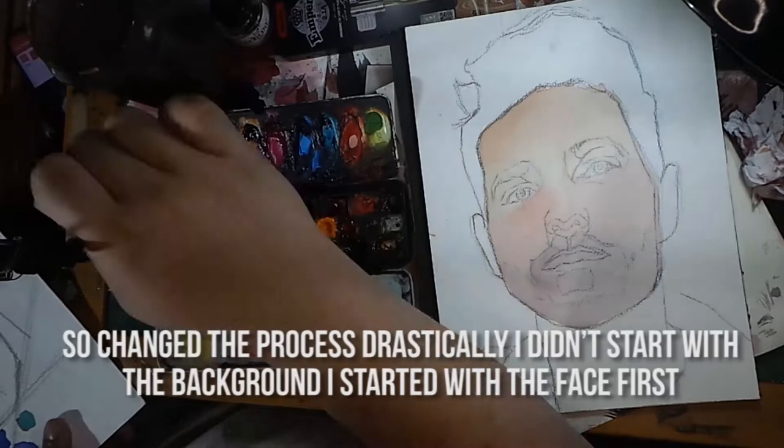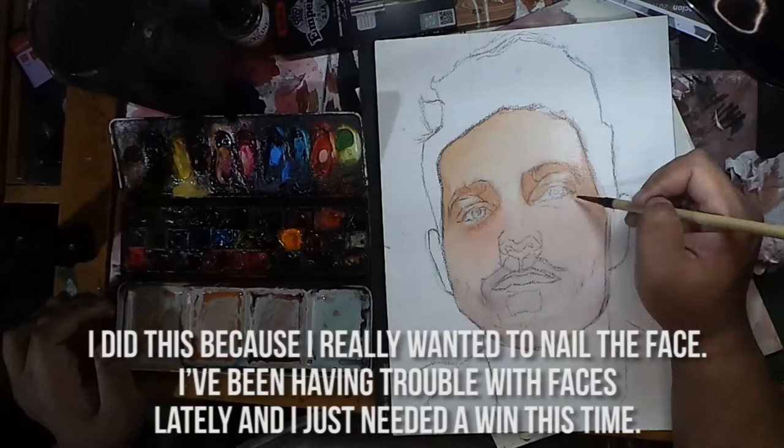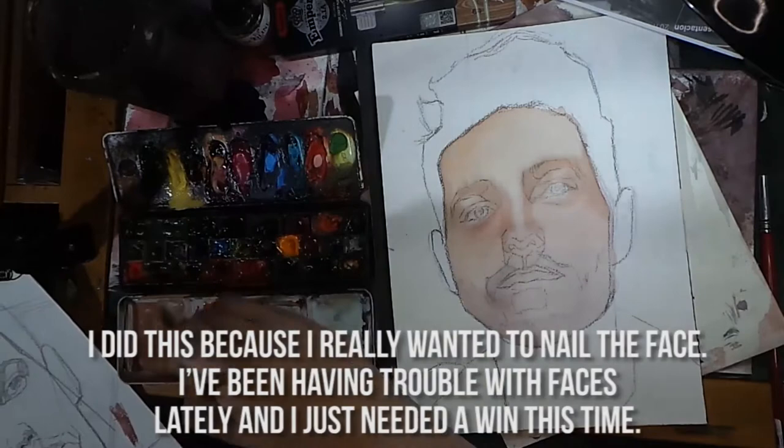I changed the process drastically. I didn't start with the background — I started with the face first. I did this because I really wanted to nail the face. I've been having trouble with faces lately and I just needed a win this time.